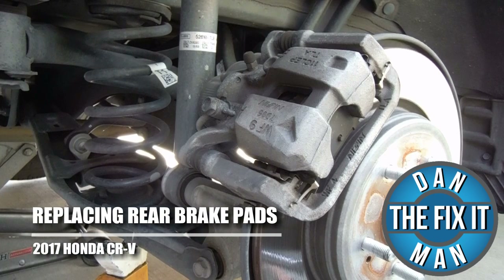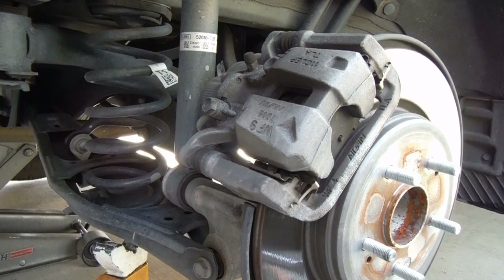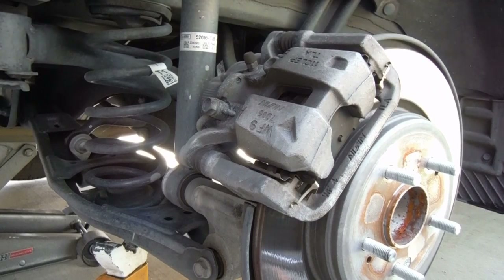Hey, what's up YouTube? This is Dan the Fix-It Man. Got another quick video here for you. I'm going to show you how to change your rear brake pads on a 2017 Honda CR-V. And this has the electronic parking brake and I'm going to show you how to retract that as well.